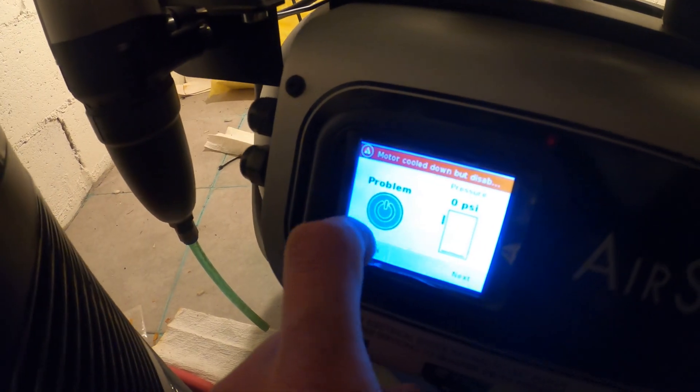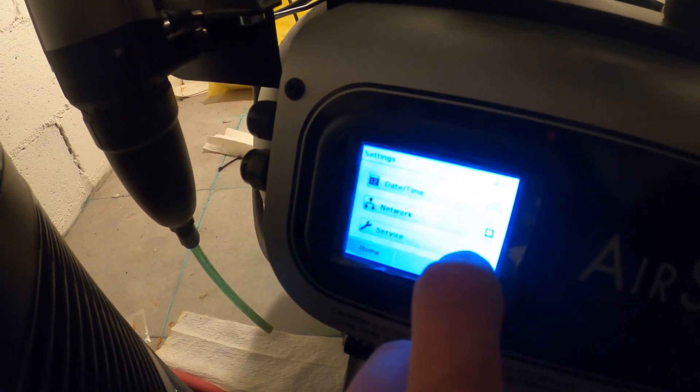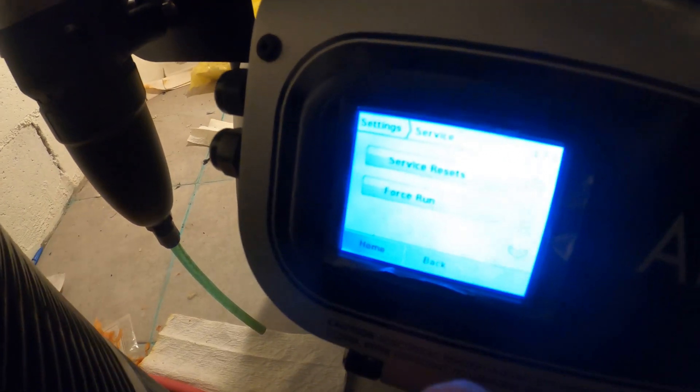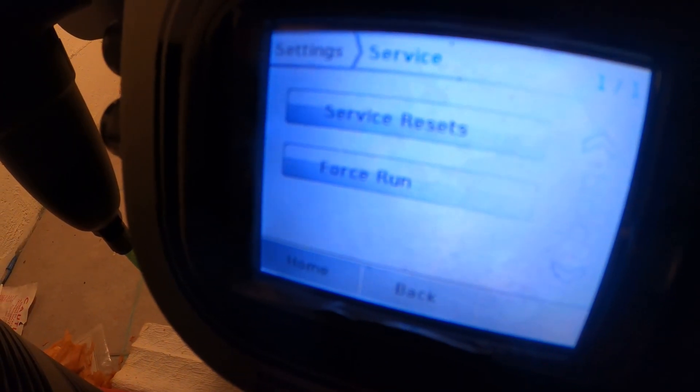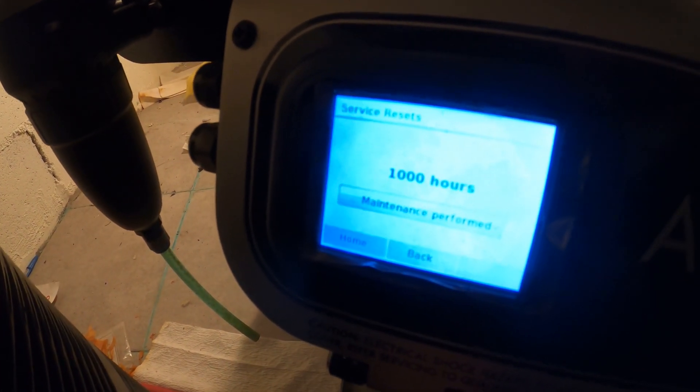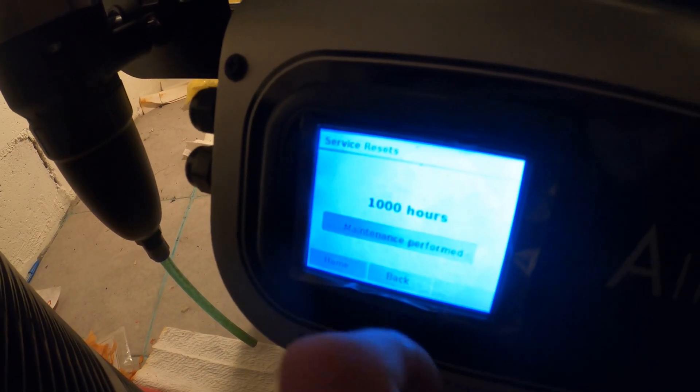Gonna go to home, then settings. I tried turning off the power and back on — it doesn't work. Going into service, then service resets. I'm going to say that the maintenance was performed — maintenance performed.